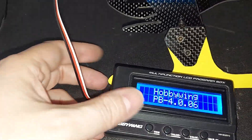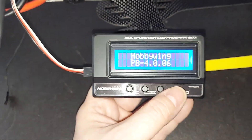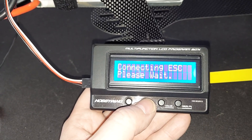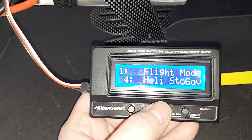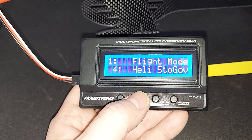We plug it in and immediately this programmer box will come on. You press OK and it will connect to the ESC. It'll tell you what version of firmware you're running. We can see that this gentleman had it in heli store governor mode, which I don't use.